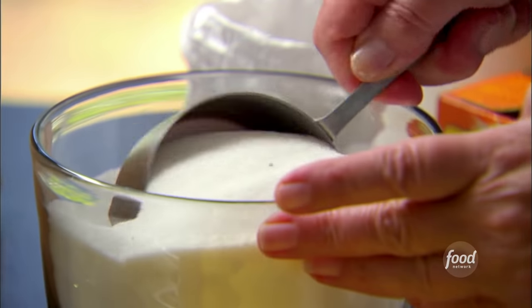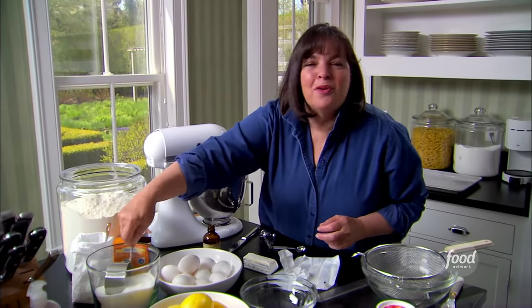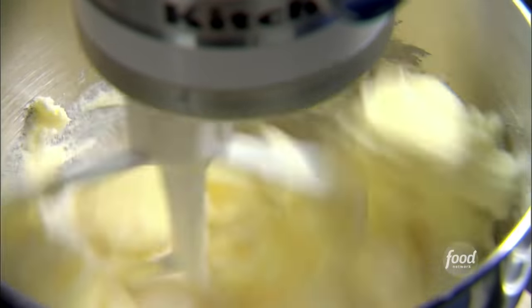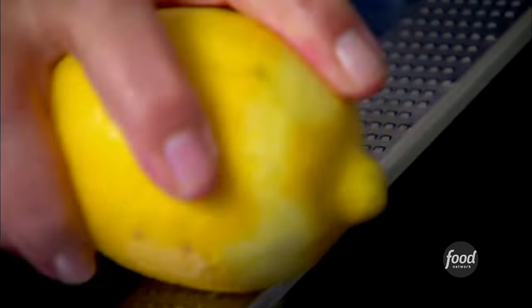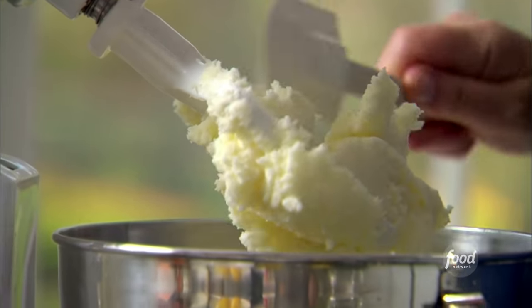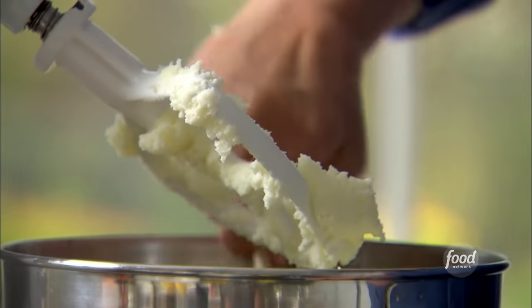I need two and a quarter sticks of butter and three cups of sugar. And while they're creaming, I'm going to get the rest of the ingredients together. The butter and sugar are really well creamed — they're light and fluffy, a really light yellow color. I'm just going to scrape down the bowl to make sure it's not sticking to the bottom.